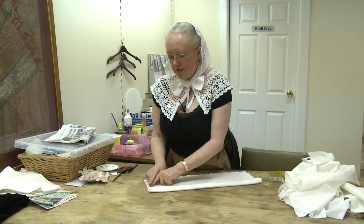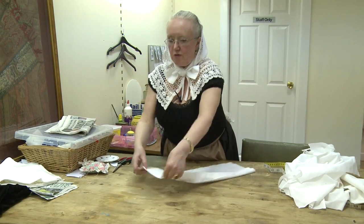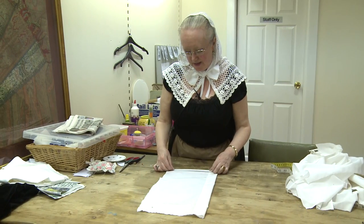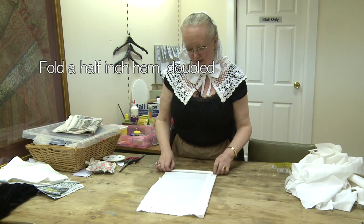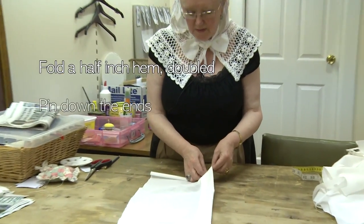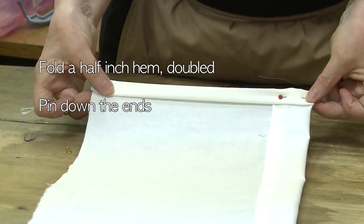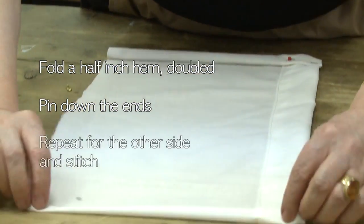You want to hem away from this line, so you want to turn this over and hem on this side. Small half inch hem, a half and a half. Stitch and press on this side and that side.